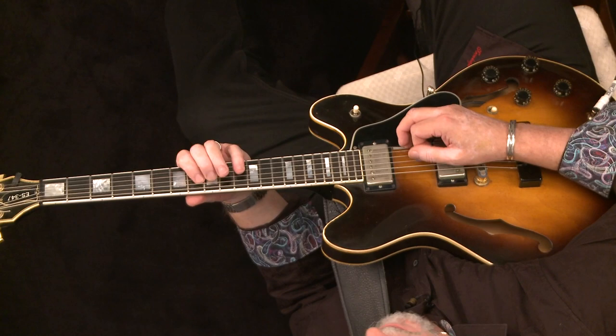Now we could do the same idea, but we'll start now with our second finger. So the first one we'll try is two, four, one, three — which would be two, four, one, three. Let's try it. One, two. A one, two, three, four. Great.